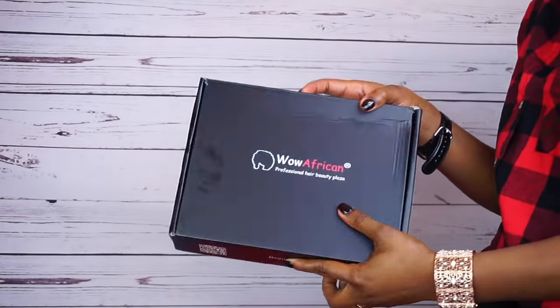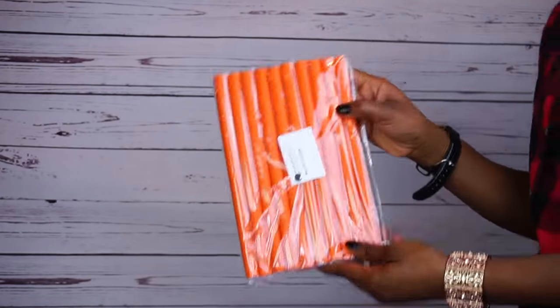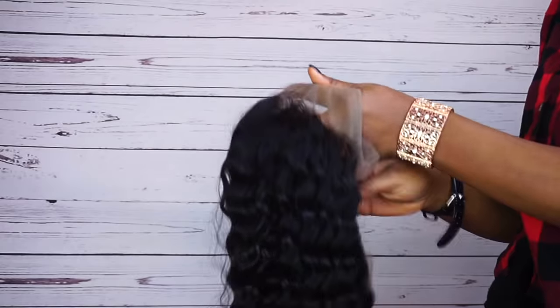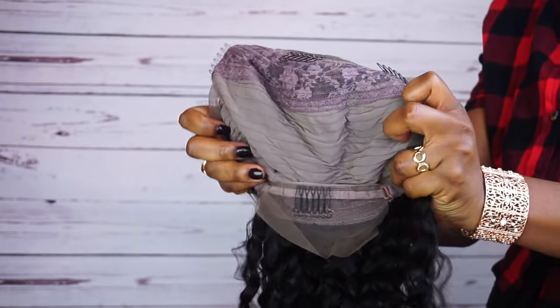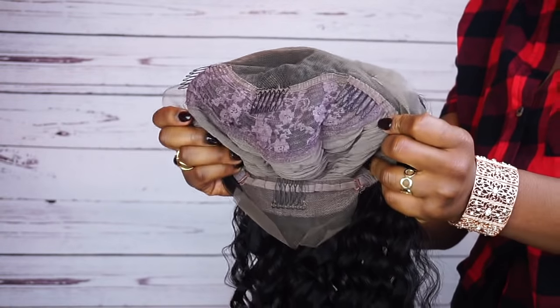The wig I'm gonna be using is from Wild African — I'm gonna list everything that has to do with this wig in the description box below. It's a full lace wig but I just decided to do this style with it. Now I'm just gonna go ahead and put the wig on my head and then hold it down with some pins.